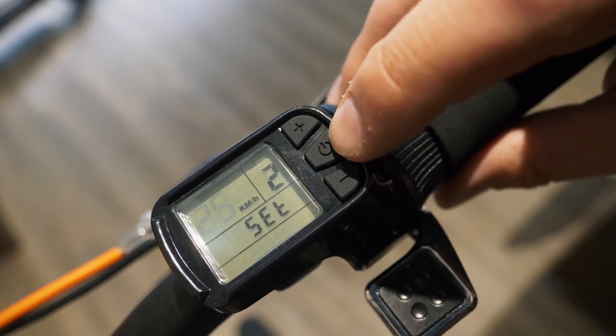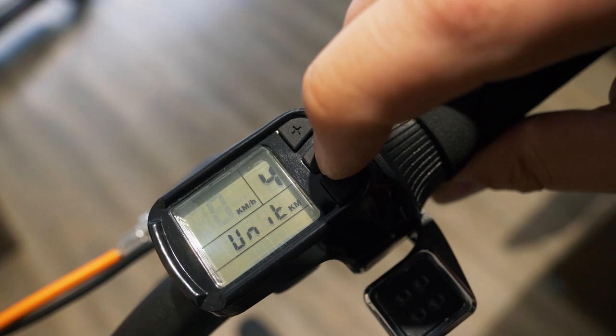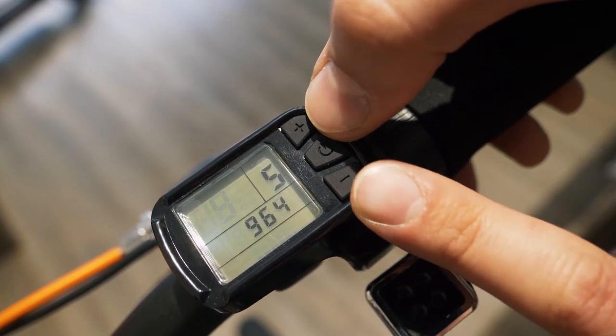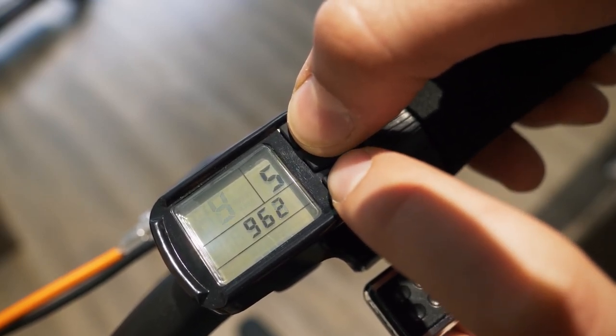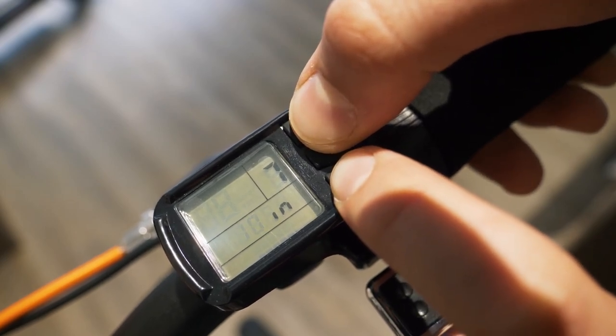So we want to increase it to max 45. Press again one time on the on-off button up to the fifth submenu. There, you have to press minus, on-off, and plus all together and maintain. You arrive in the seventh submenu.